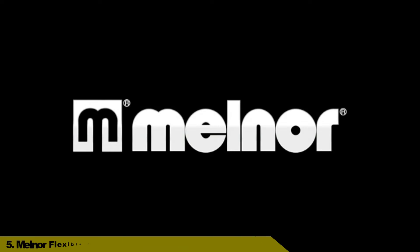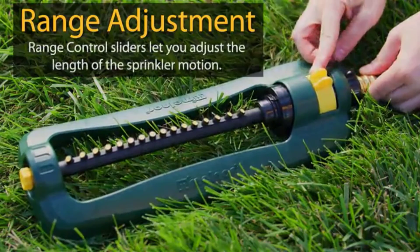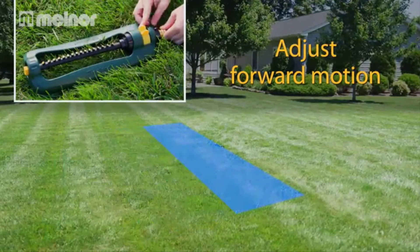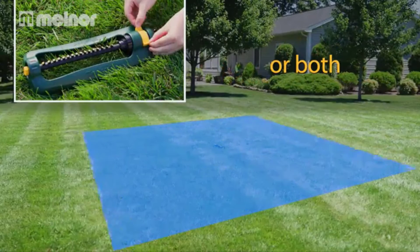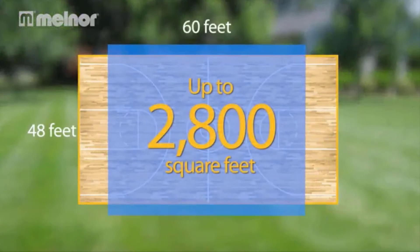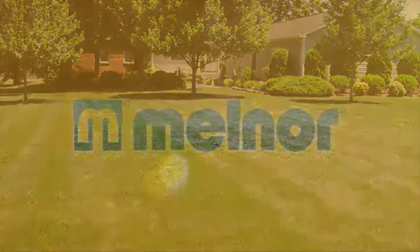Number 5: Melner Flexible Tube Oscillating Water Sprinkler for Lawn. The sliding range adjusters make it easy to position the water exactly where it's needed without wasting any on the sidewalk or driveway. With durable watering nozzles and wands, you can tackle all your watering chores, offering an easy solution for keeping your yard and garden healthy while conserving water.